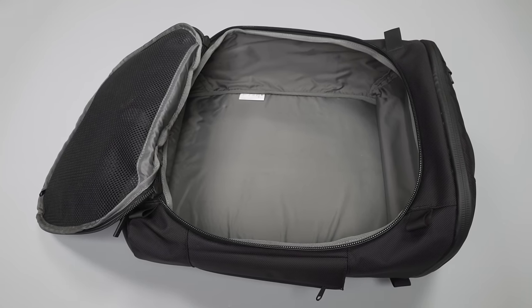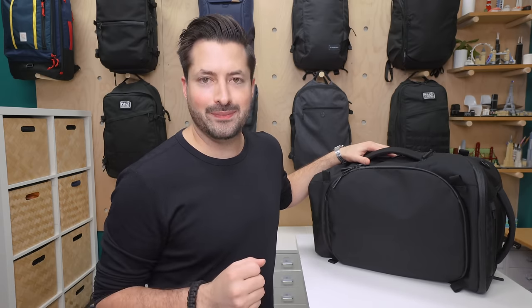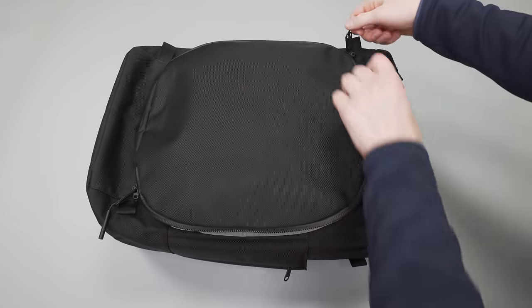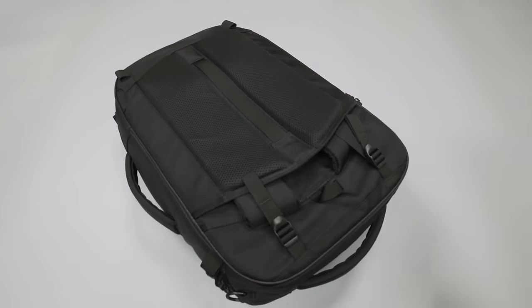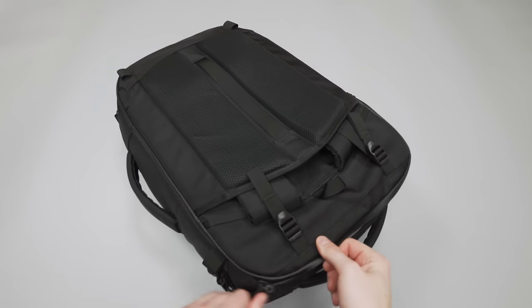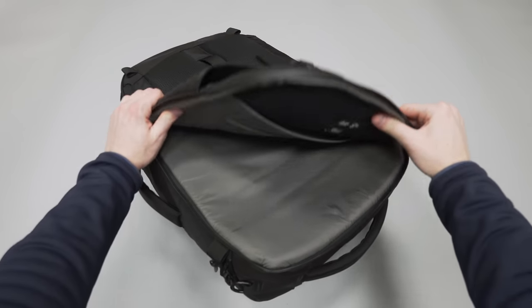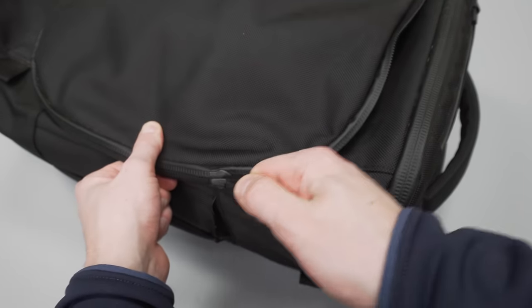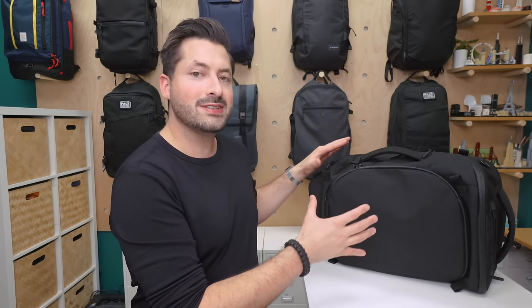Next up, we have that main compartment that is shaped like a capsule door. This is where the AquaGuard zippers become a pretty big problem. Due to the rounded path of the zipper and the bag having little structure, these zippers are very tricky to unzip, even if you're holding those nylon loops. Contrast this with the laptop compartment towards the back of the bag that leans on that really stiff frame sheet — it is way easier to get undone because the zipper just stays in place and doesn't move around. The AquaGuard zippers can be tricky to zip and unzip, especially on this main compartment. That's probably our biggest gripe on the bag.